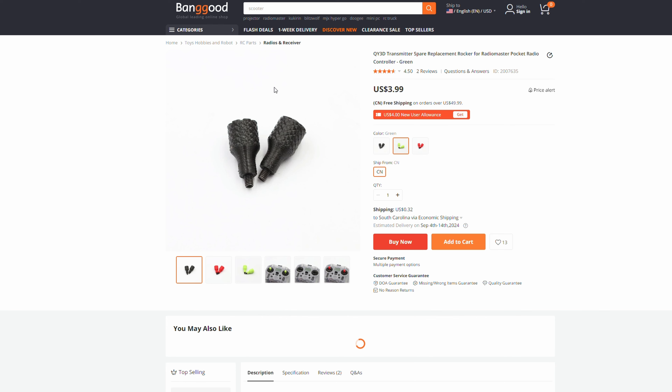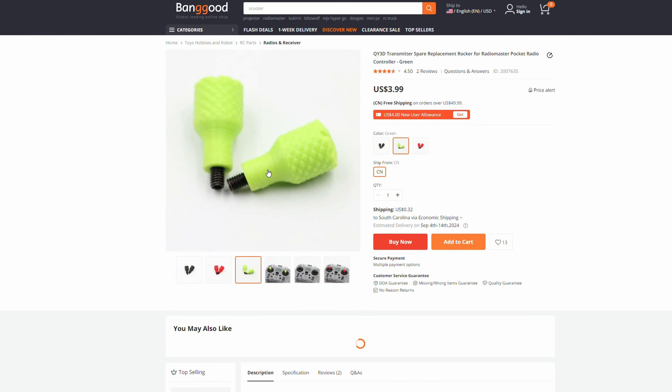I'm super happy to report that everything on the radio works perfectly fine - the buttons, the gimbals, the ELRS antennas. I've had no fail safes. For tiny plastic gimbals, they feel as good as my Tango 2, which already has plastic gimbals, but these feel great for 60 bucks. That was my initial thought when I first got this radio - whoa, those gimbals feel pretty damn good. All the buttons work, all the little lights work. After a year of beating the hell out of this radio, it still works perfectly fine just like the day I got it out of the box.